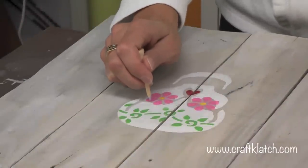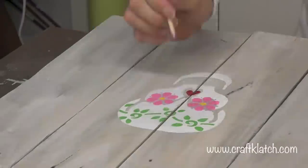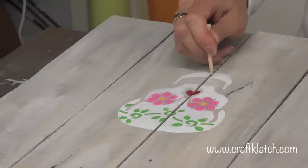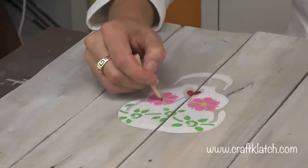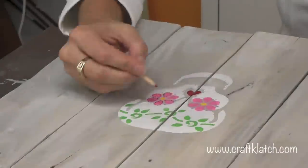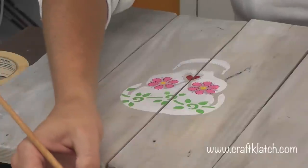I'm going to use this purple and a golf tee and just make some polka dots around the eyes, then the same around the nose, and the same around the mouth. Now I'm going to do polka dots with the red paint on the edge of the flowers.